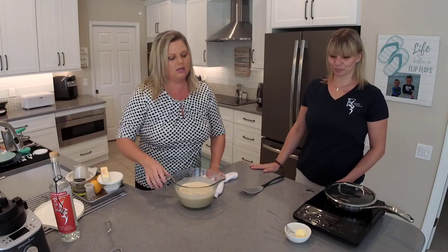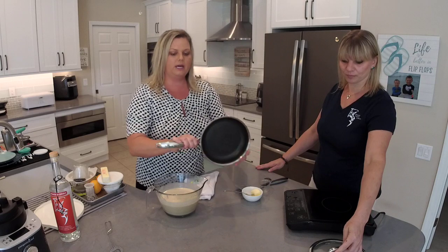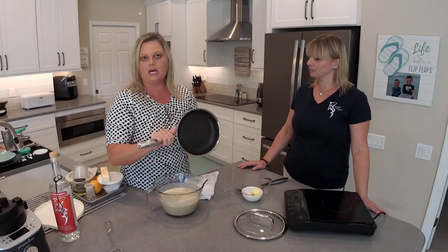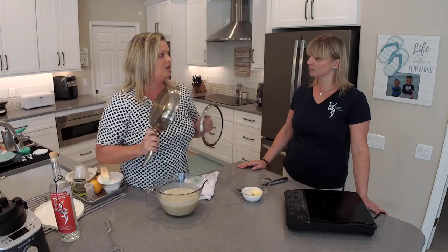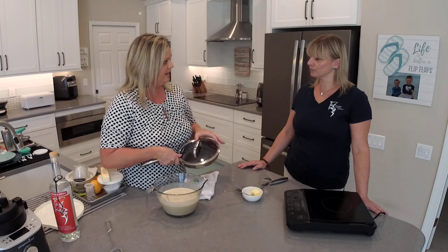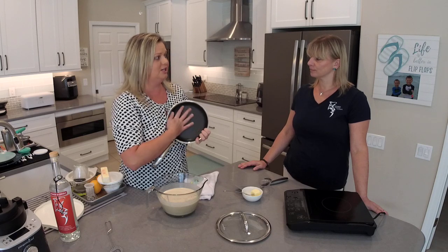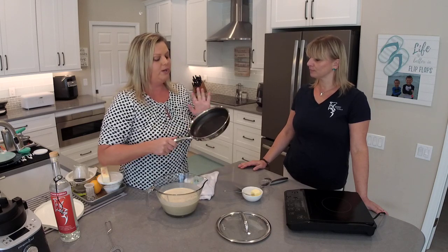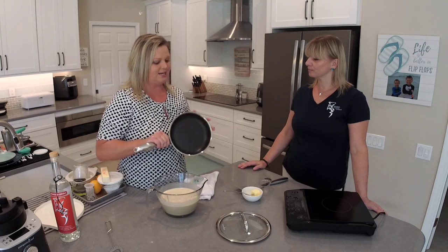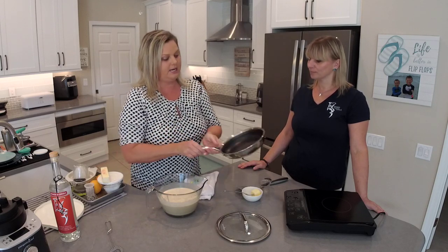We're going to use this induction burner. Let me tell everybody about this pan before we get it hot. This is our eight and a half inch non-stick stainless skillet — it's like an omelet pan or egg pan. It comes with a glass lid. These are a lifetime guarantee — both the lid and the pan. You can use them on the stovetop, they're dishwasher safe, oven safe, and metal safe, so you can use a metal spatula without scratching. We have a 10 inch, a 12 inch, and a wok as well.